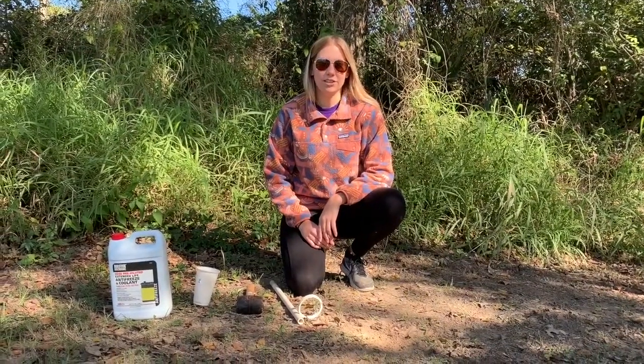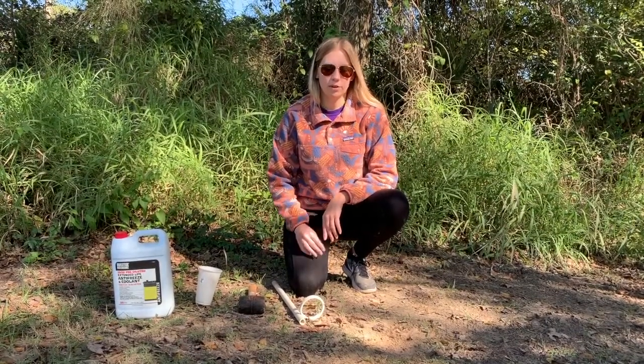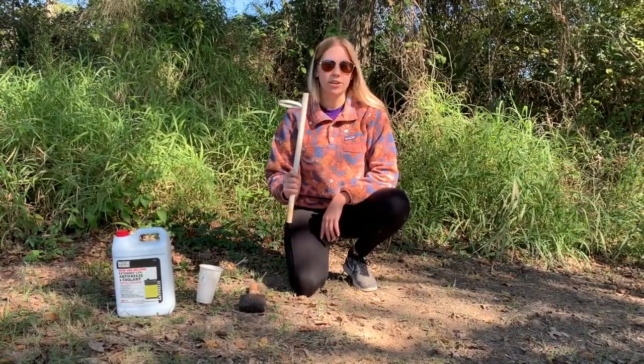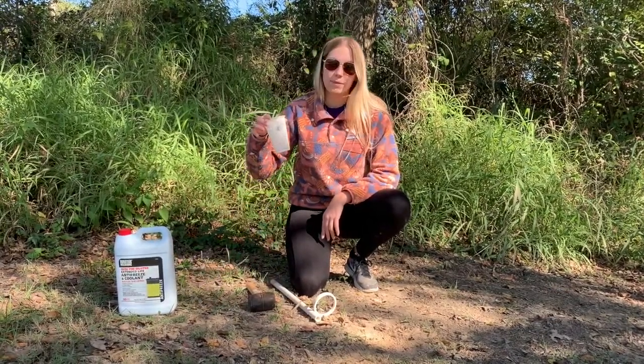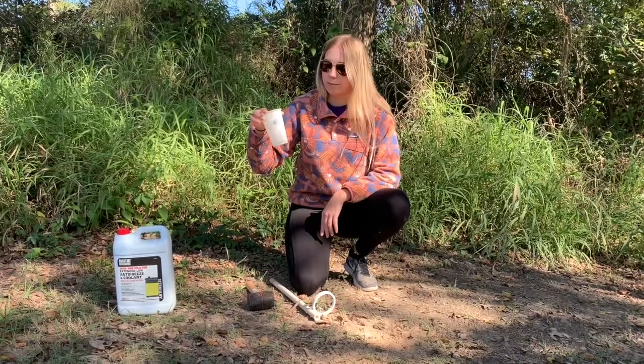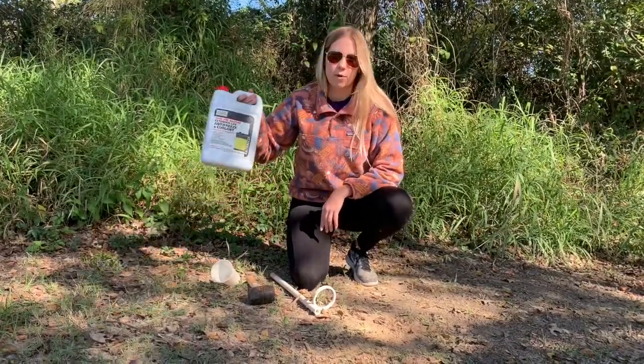The next type of trap I'm going to teach you how to set is called a beeble or a pan trap. The materials required for this type of trap are something to suspend your cup, something to put that into the ground, a cup colored in some kind of fluorescent color. Today we're going to be using white to target generalist pollinators, and more antifreeze.